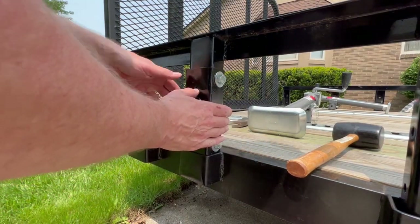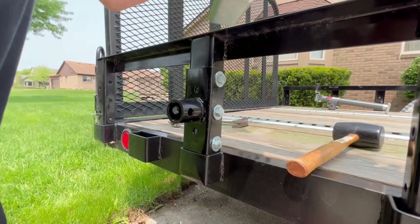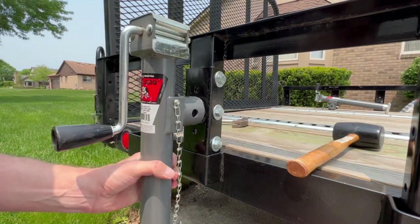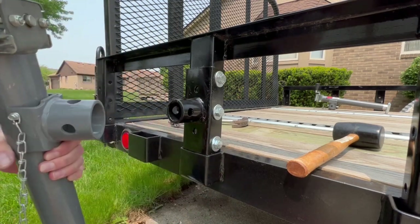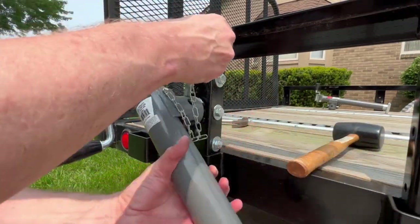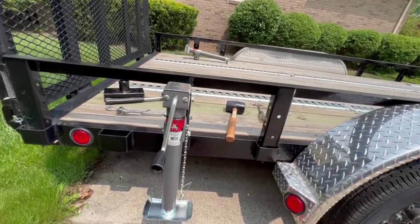We just got this bracket on. You got the three bolts through with all the washers. They don't line up quite the way you think they would, so it does take some finagling, but it's a pretty simple system once you do. Basically, this will go on here like that — just that simple, real nice. If you're driving or if you wanna pack it up, you can always put it to the side. Pin it on there, crank it down. Should stabilize the rear of the trailer.